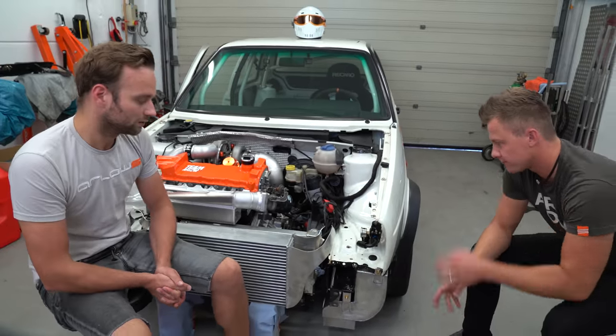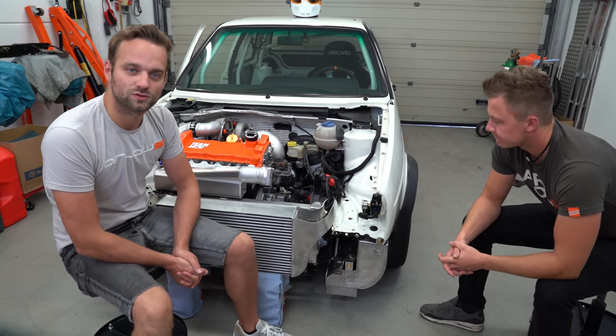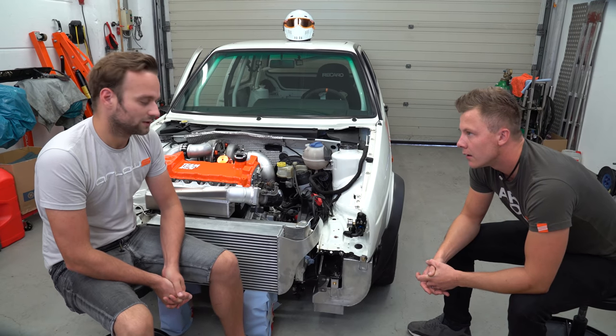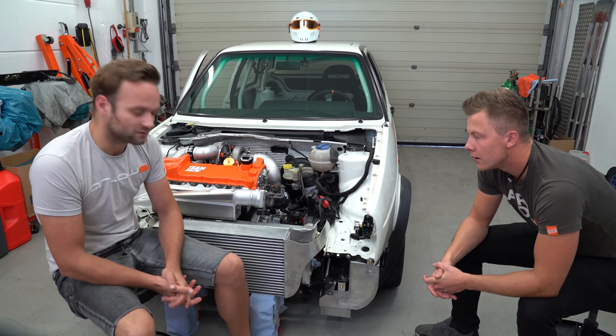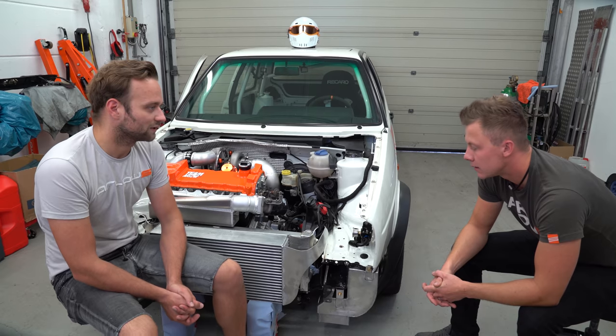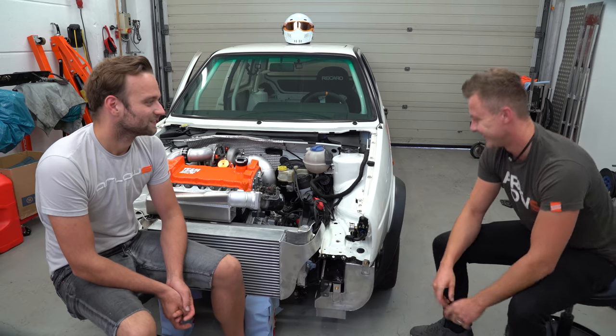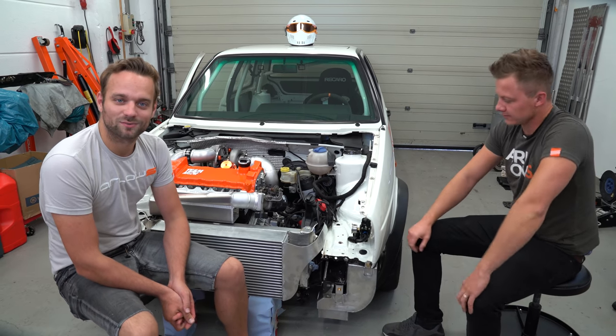Wir saßen relativ lange davor und mussten uns überlegen, wie man diesen Tank überhaupt gefüllt kriegt. Ich sag mal vorsichtig, da werden so ungefähr 10 Liter drin sein – mit E85 und der Leistung wird das nicht sonderlich lange halten. Das muss man wahrscheinlich regelmäßig tanken.